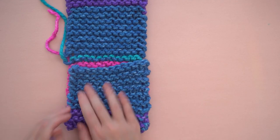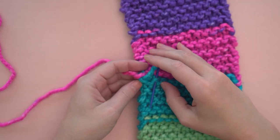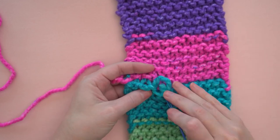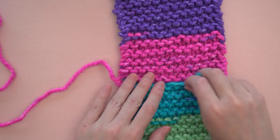Next, let's weave in the ends. Begin by threading the darning needle with the tails and just weave the end in and out of the stitches to hide the tail. Trim it close with your scissors.